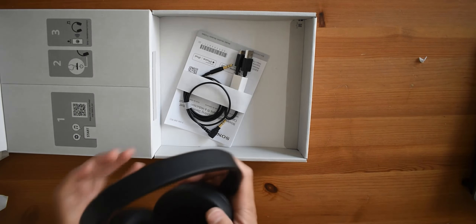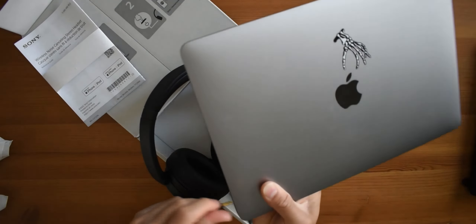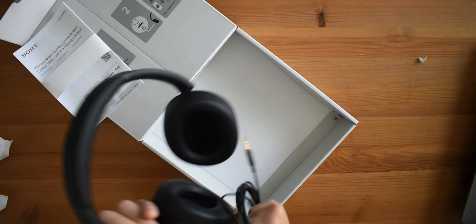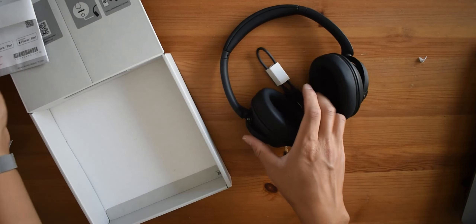We've got a 3.5mm headphone jack cable, which is nice in case your phone or laptop — like a MacBook — still supports that. And then obviously we got a USB-C cable for charging. Over here we have the manual. So other than that, literally no frills — the box doesn't even come with a case, just the cloth.